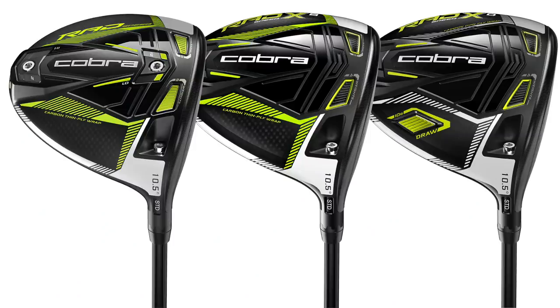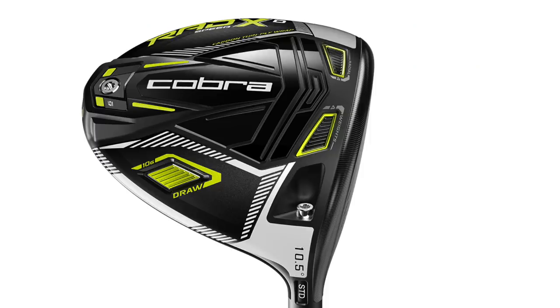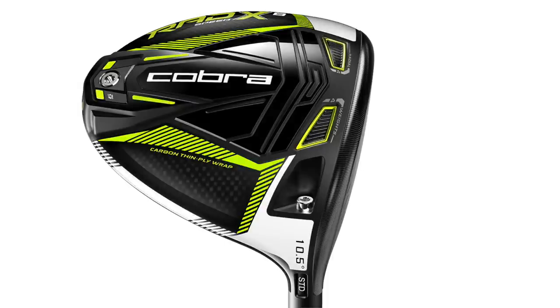There is still adjustability with the driver, but definitely a little bit more weight up front with the radial weighting. There are going to be two other drivers that come with Cobra — the Rad Speed XD and XB. The XD is a draw bias version and the XB is the back-weighting version, where there's more weight towards the back.